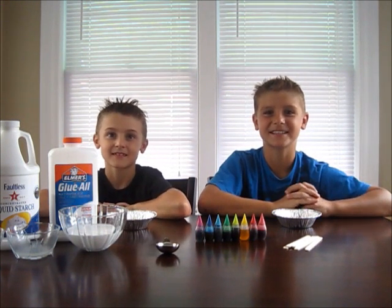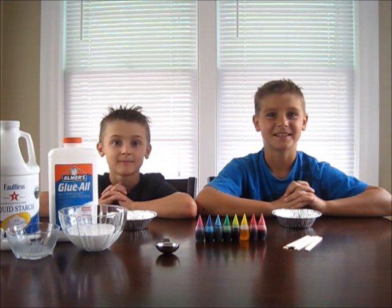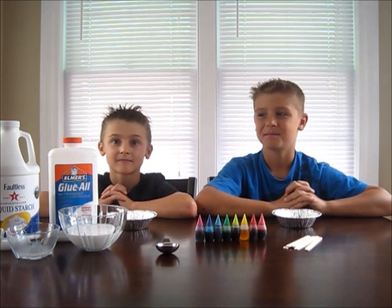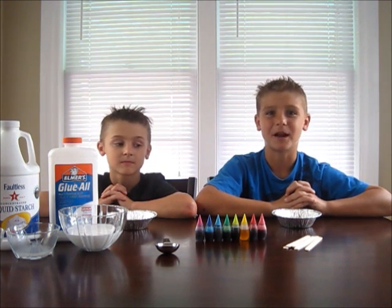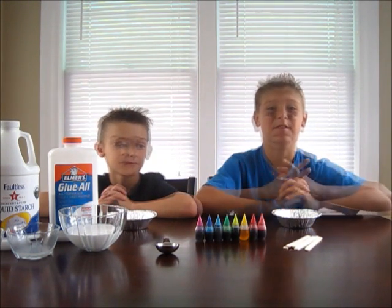Today we are going to be making slime, or silly putty, without borax. Here's what you'll need: some Elmer's white glue, liquid starch which can be found in the detergent aisle, food coloring, and something to stir with.